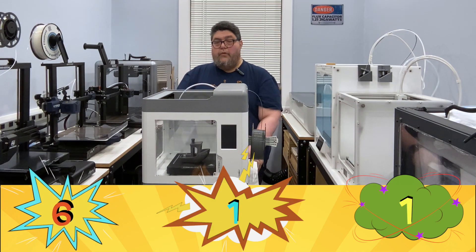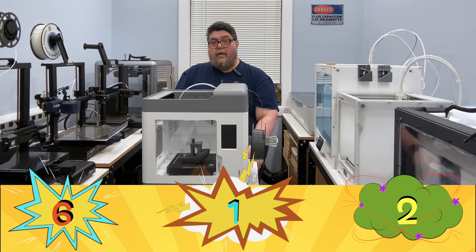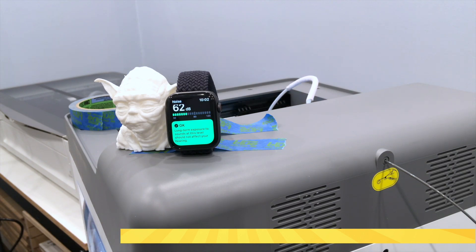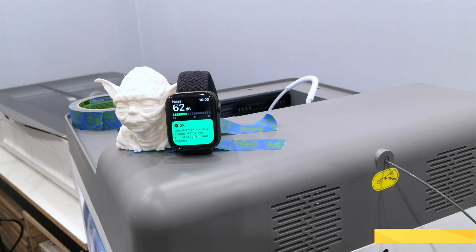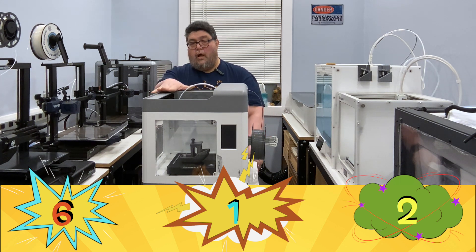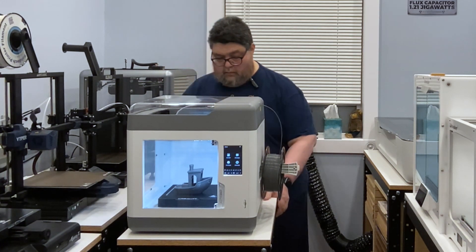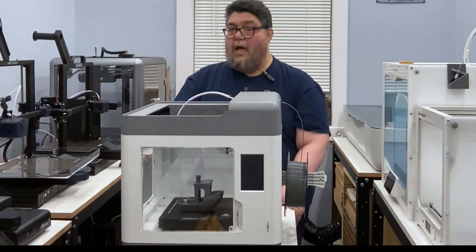That brings us to the Surmoon's touted feature of silent printing. I'm giving this an ugly. Once the printer gets started it's not terribly noisy, but it gets pretty loud when it starts up. There's also noticeable ambient fan noise. In fact, I wanted this printer on while doing this with you, but it was so loud that it got in the way of the microphone, and so I had to turn it off. Listen — it's not quiet. Not good.